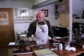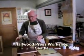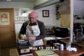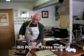Hi, I'm Gil Ritchie, and today we're going to be testing Mini Hackwood Press No. 89. This press has a particularly interesting story which I will touch on as we go along.